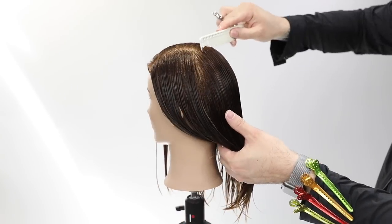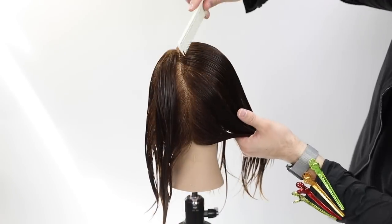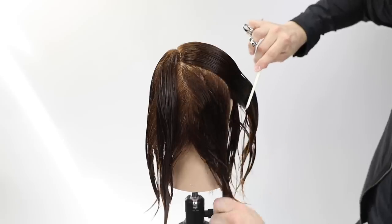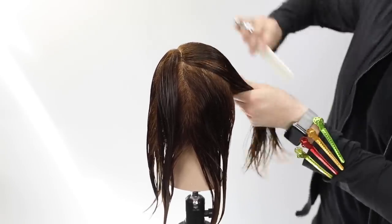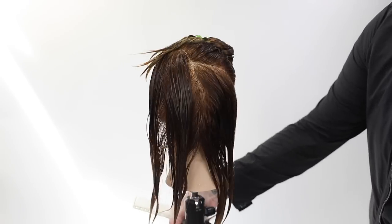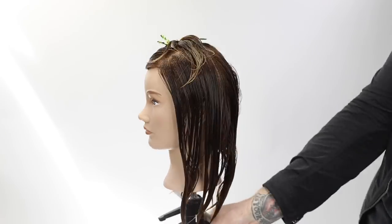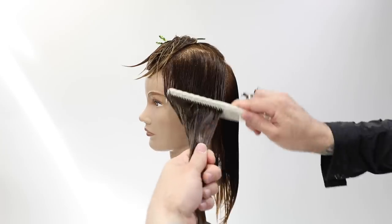We're going to start by sectioning our mannequin. I based this off a left-hand side part — if your guest parts their hair in a different place, start the haircut that way. Off the left-hand side parting, I draw a line just underneath mid-crown down to behind the ear, looking for that mid-crown area with a diagonal forward parting down to behind the ear. I do the same on the opposite side.